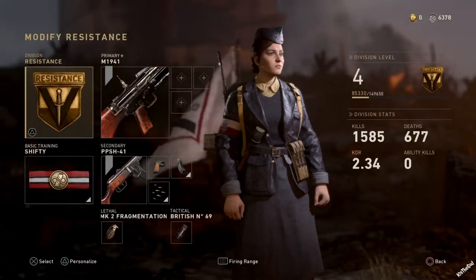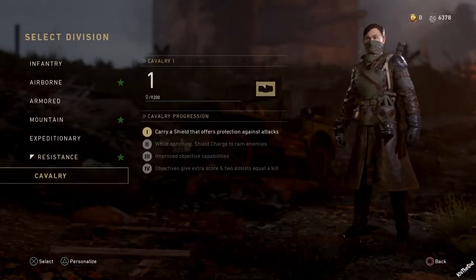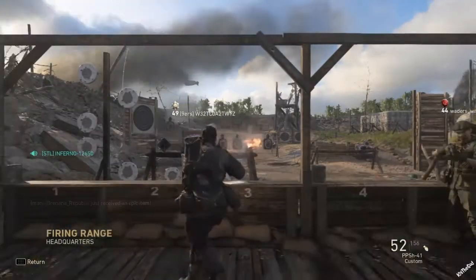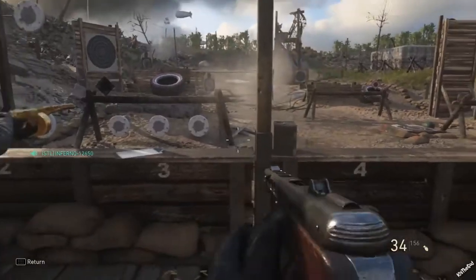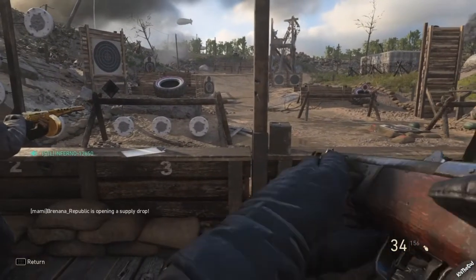And then you guys have to go back to recovery division, and then we'll go to the firing range. All these attachments should be here — see, you have extended mag, you have everything there. See how the quickdraw is there — everything, guys.